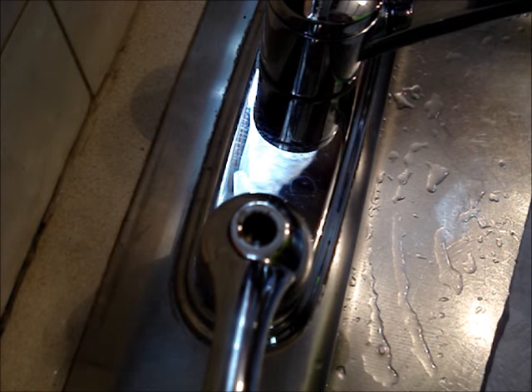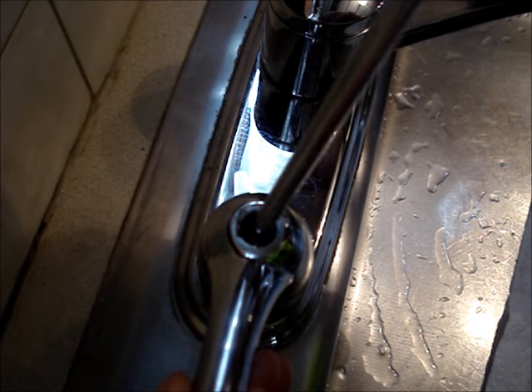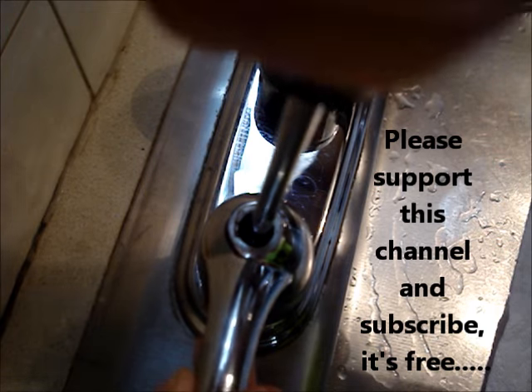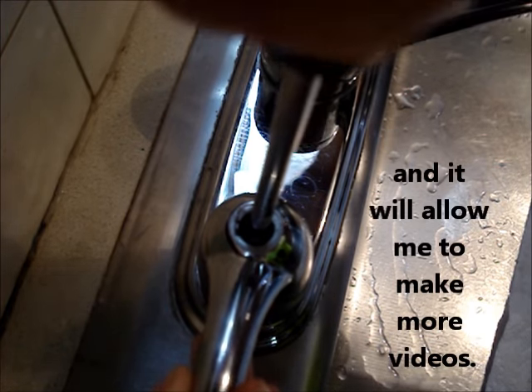Next, look for the screw that holds the handle in place. While holding the handle, turn the screw counterclockwise. There's no reason to turn off the water to do this, unless you're removing the cartridge.